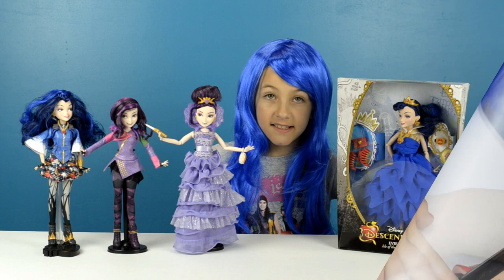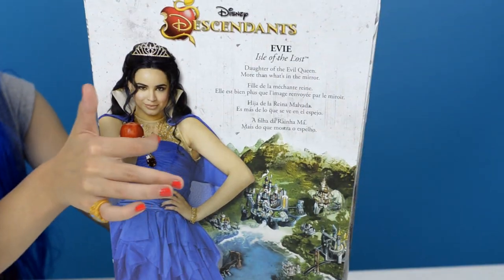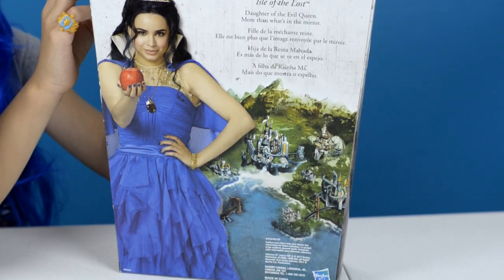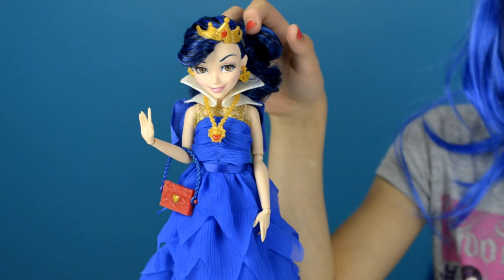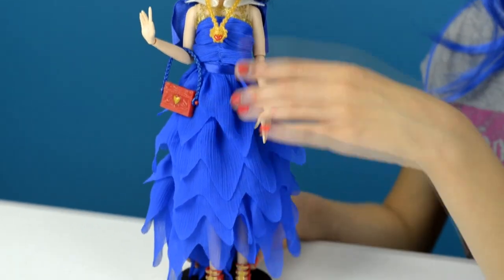Now let's take a look at Coronation Evie. Here's her character in the movie — she's the daughter of the Evil Queen. Here's Coronation Evie out of the box. I saved the best for last, and she's just so adorable.